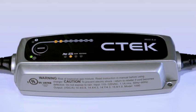Step 3 is the regular charging program, which uses the maximum current to charge your battery up to about 80% of its actual capacity.